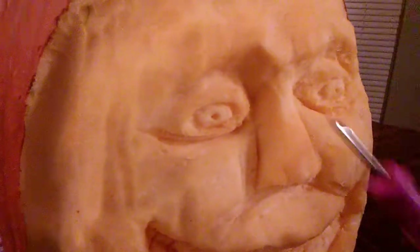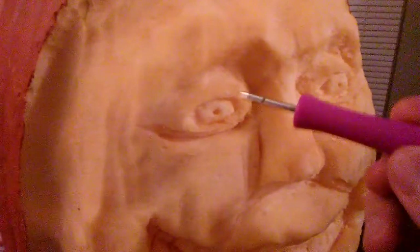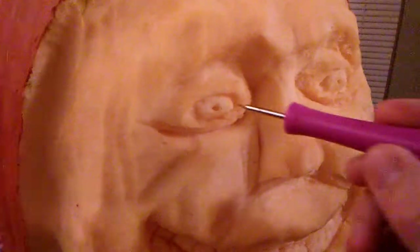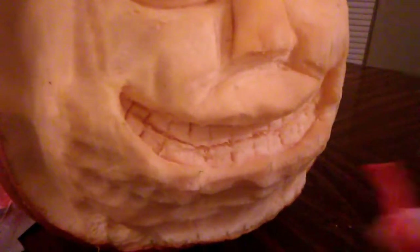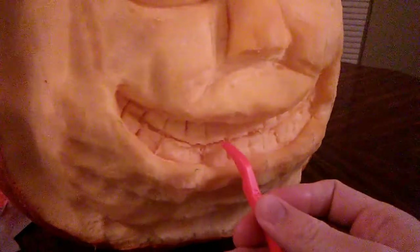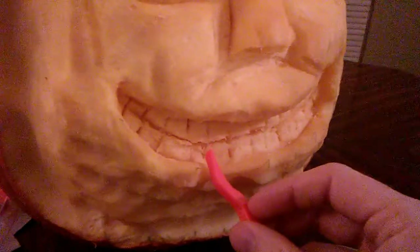With the sharp pointed tool, I used it for the eyes and for any of the little details. If you don't have this tool, you could probably use a sharp knife. With this other tool, I used it for the teeth. If you don't have this tool, you could probably use a butter knife.